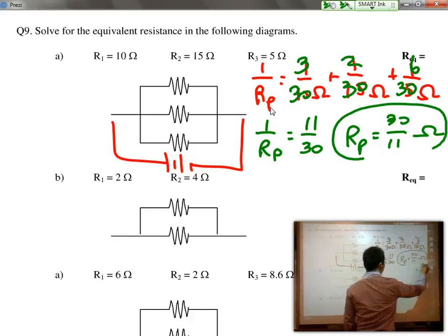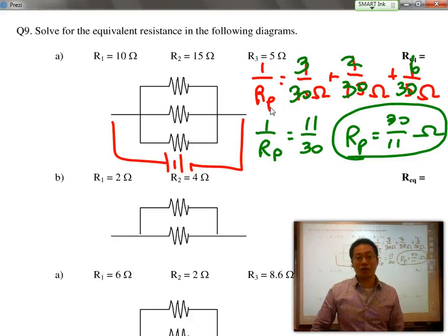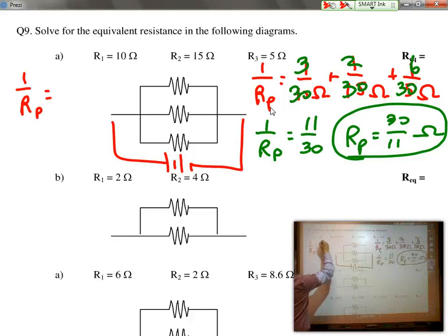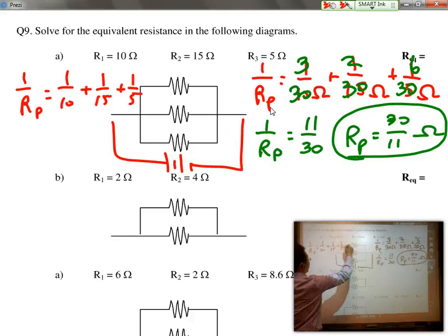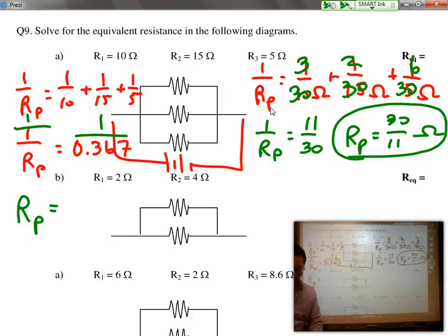If you are not great at doing common denominators, you can use the calculator. Going back to 1 over 10 plus 1 over 15 plus 1 over 5, if you type that into a calculator, you end up with 1 over R equal to 0.367. But that's 1 over R, so if you flip it — divide 1 by that — then 1 divided by 0.367 becomes R_parallel. So the total resistance in parallel equals 30 over 11, or 2.73 ohms. In parallel, you have to use the inverse of the resistors when you add them all up together.